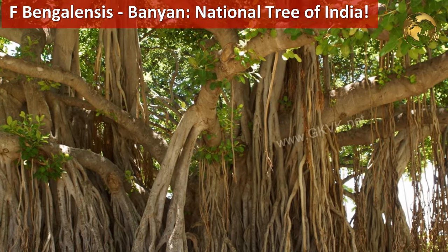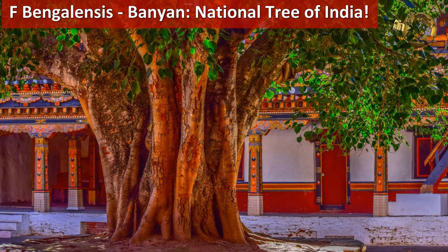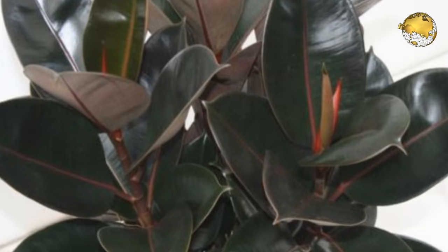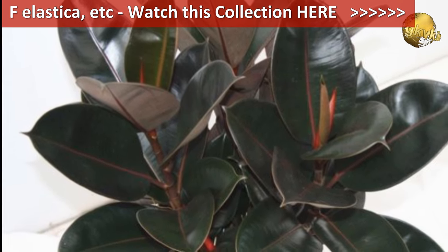Then Ficus bengalensis — I must mention this tree. This is the Banyan tree, the national tree of India. Then Ficus elastica, or rubber ficus, and Ficus religiosa, along with many other varieties.